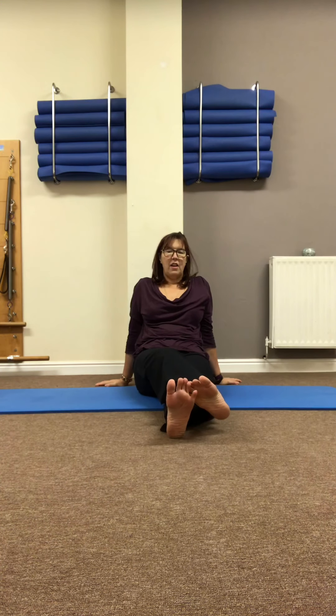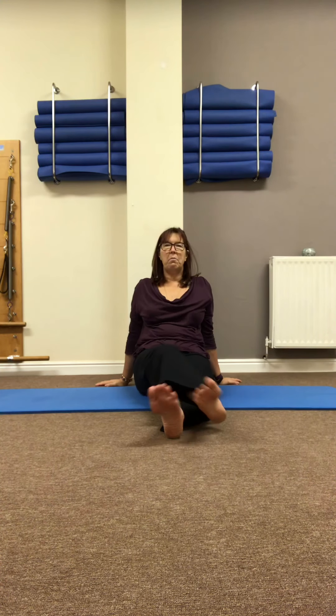So there you go — just a little stretch release open session. Nothing aggressive, just enough to keep us mobile and moving. If you've got any questions at all, just let me know. Enjoy, speak to you soon.